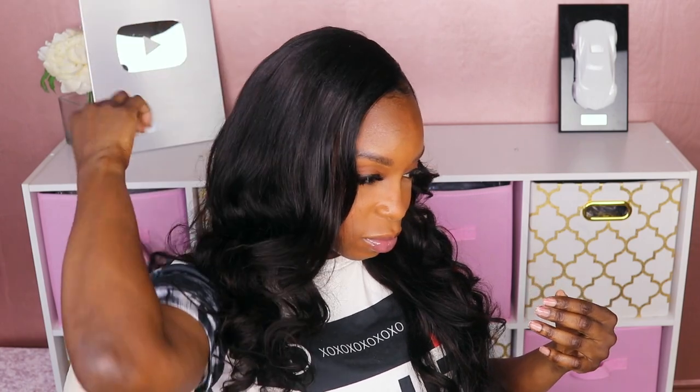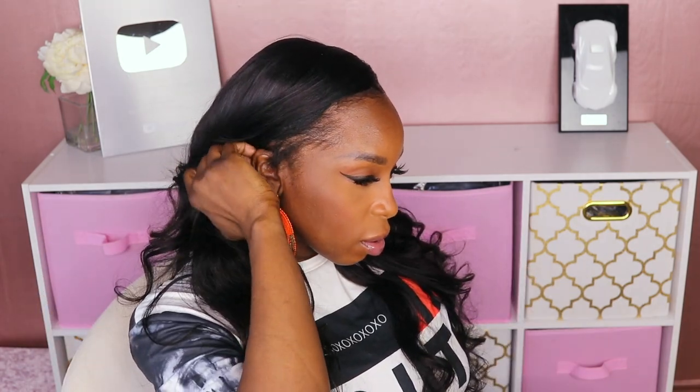I'm a side part girl, so I went ahead and changed it to a side part. You guys may notice these beautiful earrings — these were gifted to me from a lovely subscriber who sells authentic African jewelry. She has so many pretty earrings and necklaces in her line, so I'll link them in the description box. With the side part, I'm still not sure if I like it better than the middle part, which is a first. This unit is giving sew-in, and I haven't had a sew-in in so many years.